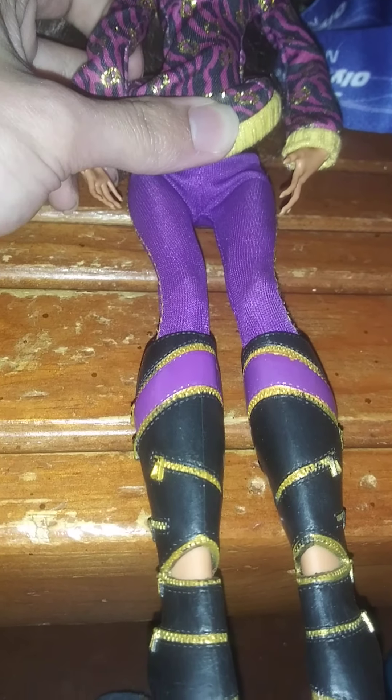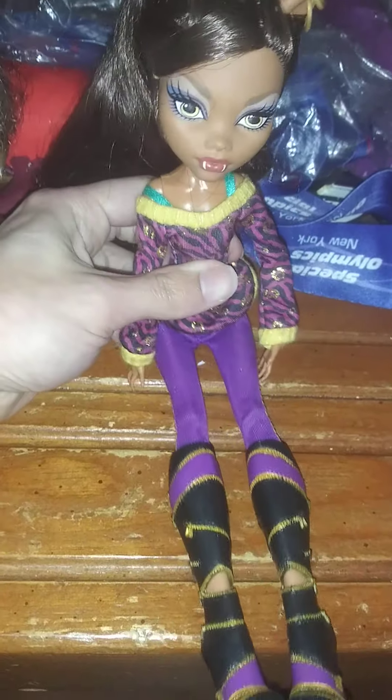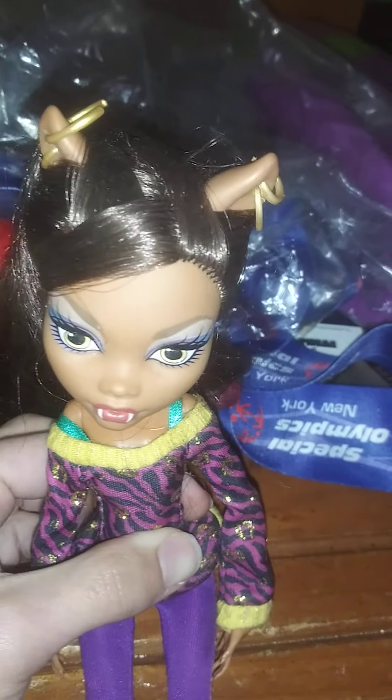And her purple pants, which are nice, and her shoes — which are missing the little gold heel. She actually just has a sharp beautiful gold heel sticking out of them, but those are no longer there. A little too bad, but she's still beautiful, and she has her gold fabulous earrings on her wolf ears.